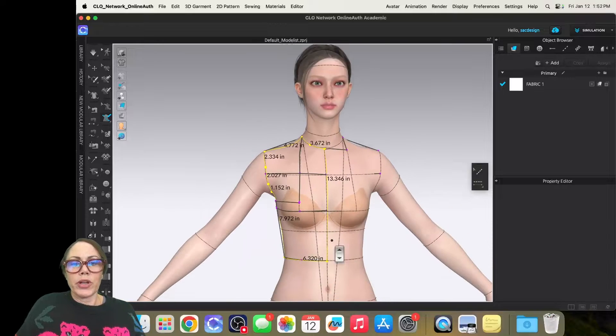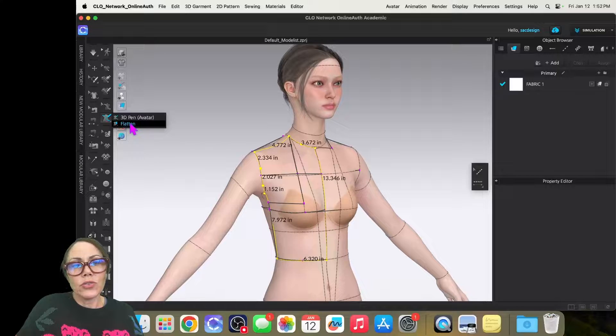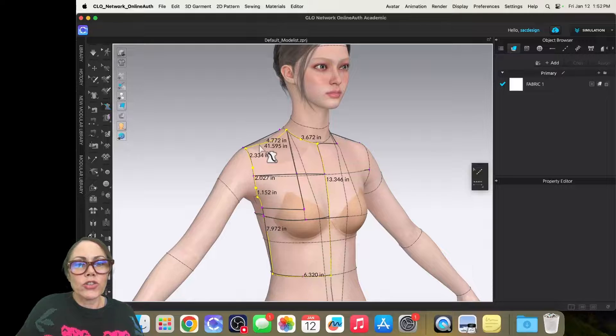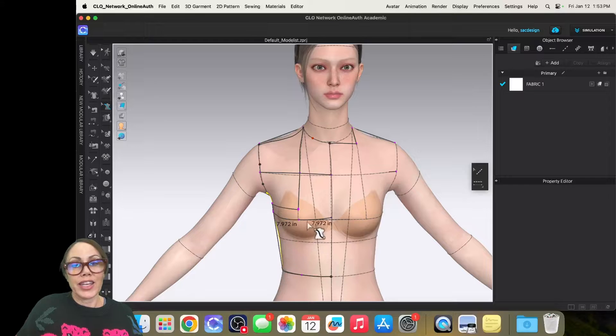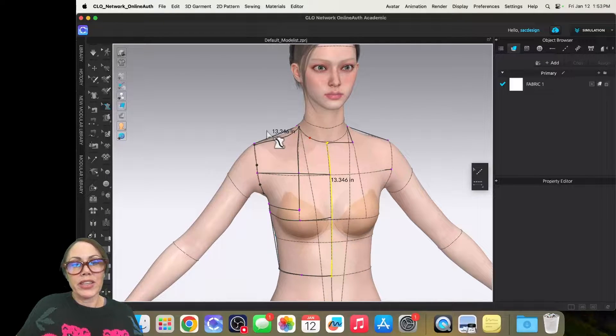This isn't going to be perfect — we'll clean it up. But first I'll go to the edit tool. I'll click the shoulder seam, right-click, and flatten it as a straight line because right now it's contoured against the body. I want to do the same with the side seam — just a straight line — and same with center front. The neckline can stay curved, the waistline will be curved, but the armhole is a bit of a mess to fix later.